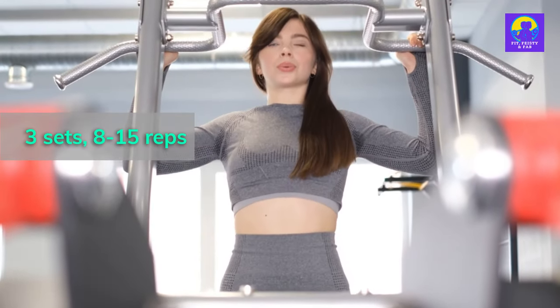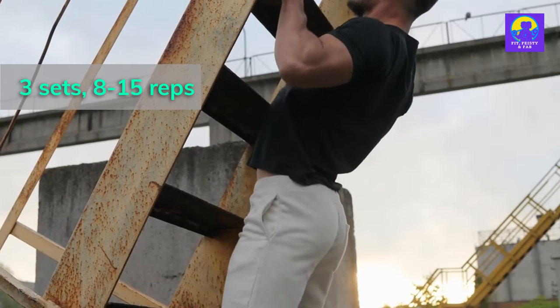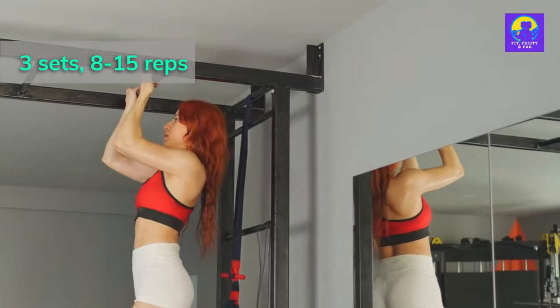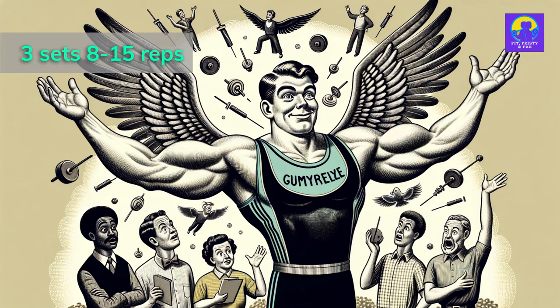Next, we're going to work some back magic. Vertical pulls may not be possible but there are alternatives. Try some pull-ups on a door frame, pull-overs on your living room rug, or get creative with a broomstick and some imagination. Give those lats a stretch until they could double as wings. Do this for 3 sets.